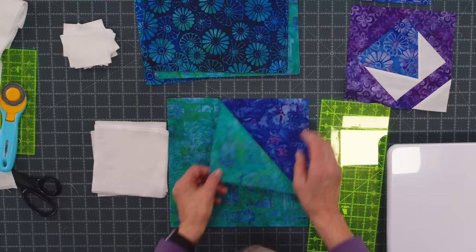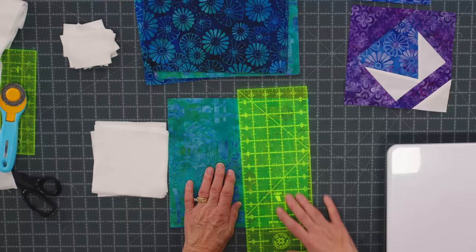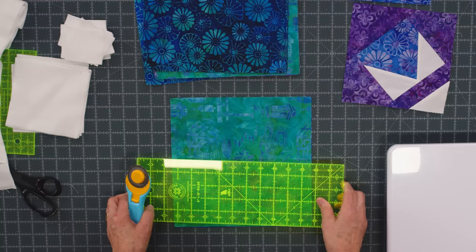So I'm going to take two layer cake squares and stack them — they're going to be contrasting. I have this green and this purple right here, so they're going to show up from one another. I'm going to lay my ruler along the edge and make sure they're lined up. And I'm just going to cut it in half because it's a 5 inch ruler and we're cutting 10 inch squares — we're going to cut it in half both directions.